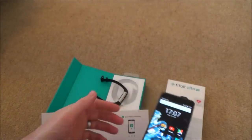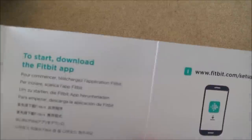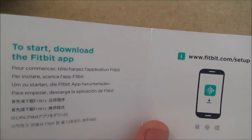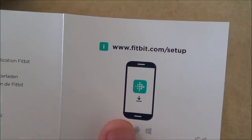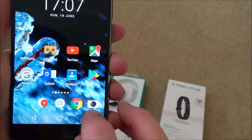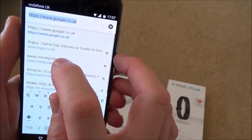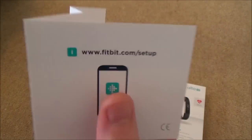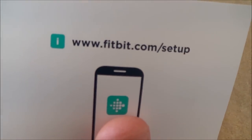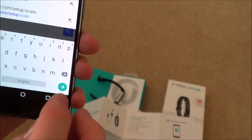When you get your Fitbit and look at the instructions, you get very little information. It basically just says to download the Fitbit app and gives you a web address. I'm going to type that web address into my phone browser — www.fitbit.com/setup — and go to search.